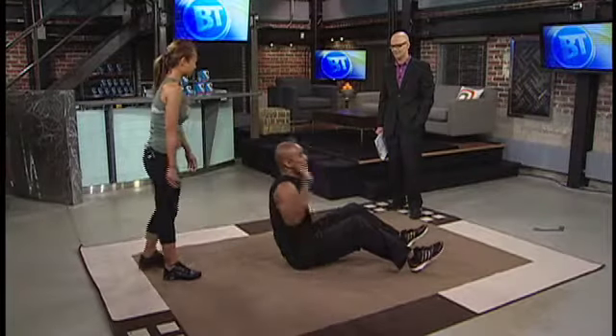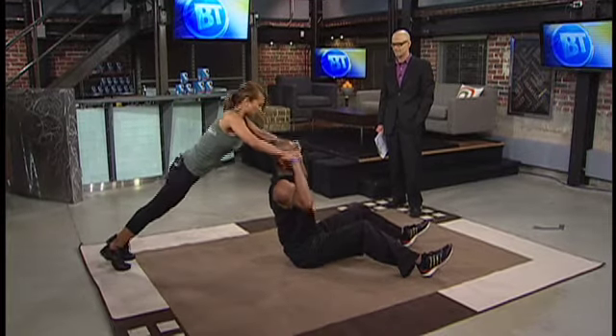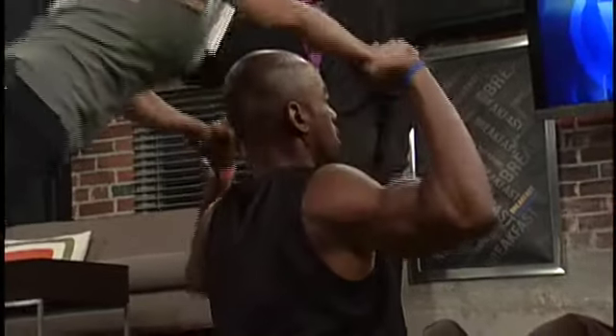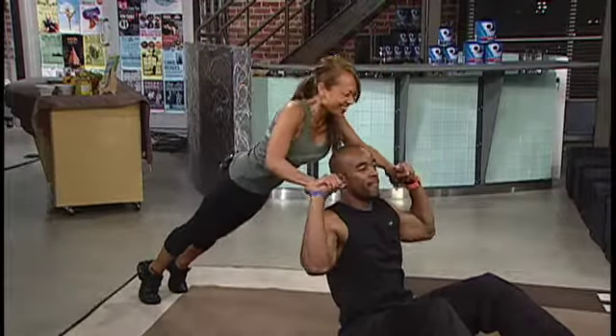The third one is a shoulder press. Again, I'm in the plank position and he's going to do a shoulder press. I have to add resistance while he's moving up, so he's doing a shoulder press as I'm moving. Look at that core — she's solid as a rock there. I have to keep straight so I have to work out pretty hard too.